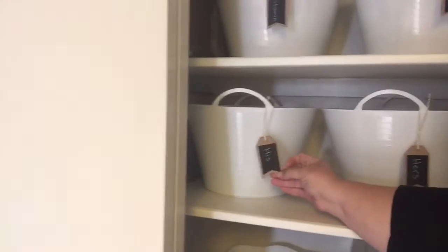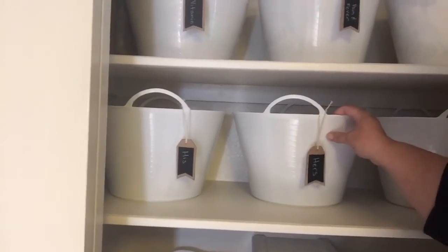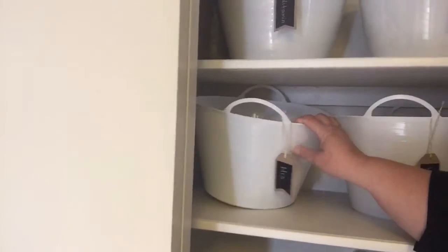I've got a hers basket and a his basket, and we each put our own things in there. I've got a little bit of makeup in mine and he's got some stuff that he's working on in his.